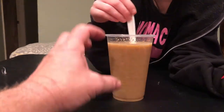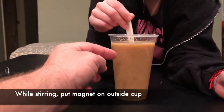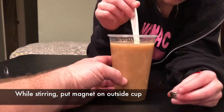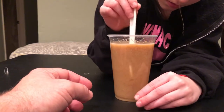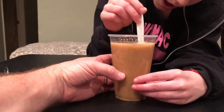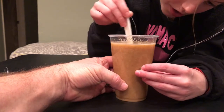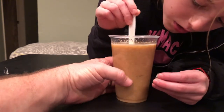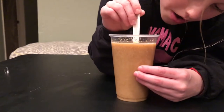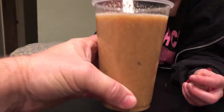So we took the solution we have in the Ziploc bag and put it in a cup. Grace is going to swirl it around and hold the magnets to the side of the cup and try to get the iron to separate. Pull it up a little bit halfway and spin it around. And now pull the magnet away. Oh — you see the iron? That's cool. Did you see it? Right here. There's some of the iron right there. That's so cool!